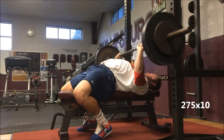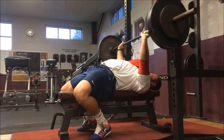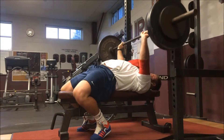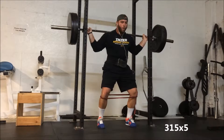Here's an overload set of 275 for 10, very close grip with the slingshot. It's a nice way to post a little bit more weight in my triceps and hopefully overload and bring the top end of my bench up. I was happy with it, felt good.